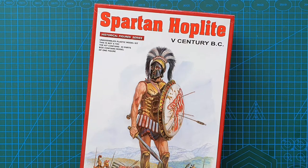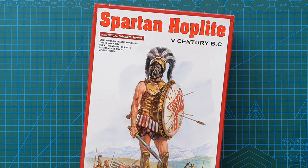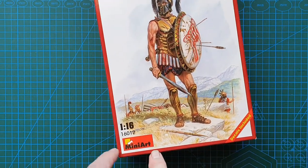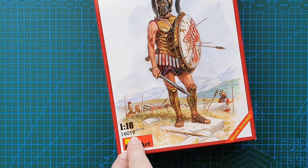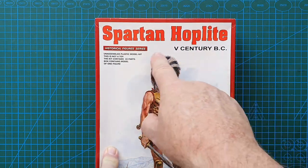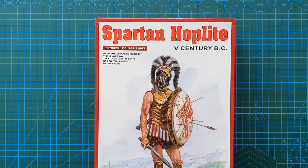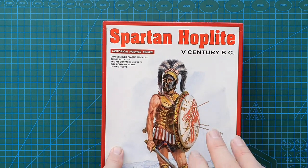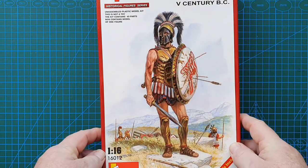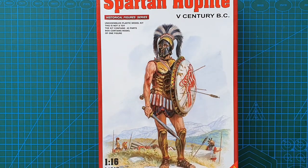Hello guys, today we're going to be looking at a 1/16th scale figure from Mini Art. Kit number is 16012 and it is a 5th century BC Spartan hoplite with sword and shield. This is just a single figure in this kit. That's the box — a really nice piece of box art.